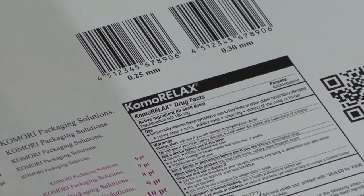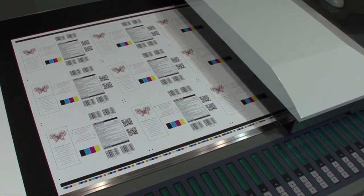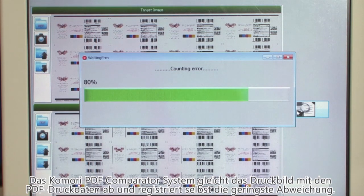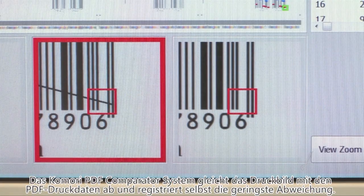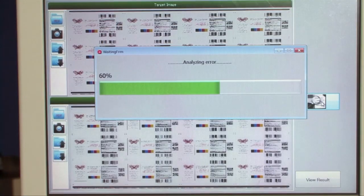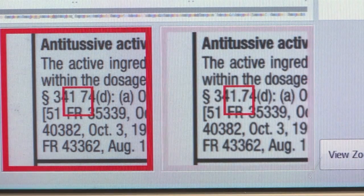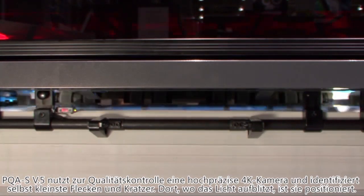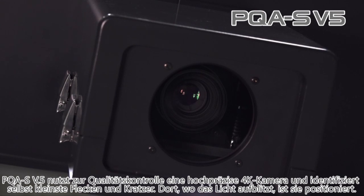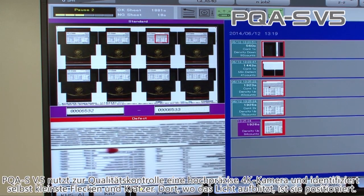The PDF comparator system can be incorporated into the PDC-SX. This system performs inspection by comparing the PDF — the digital data — with the actual printed item scanned by the sensors. This is especially important in pharmaceutical and food packaging, where no defects are acceptable at all. The system inspects for a range of defects, starting with defective characters — not even one defect is left unnoticed. The PQAS version 5 system detects even extremely small defects using its high-precision 4K camera in the up-sweep of the delivery.